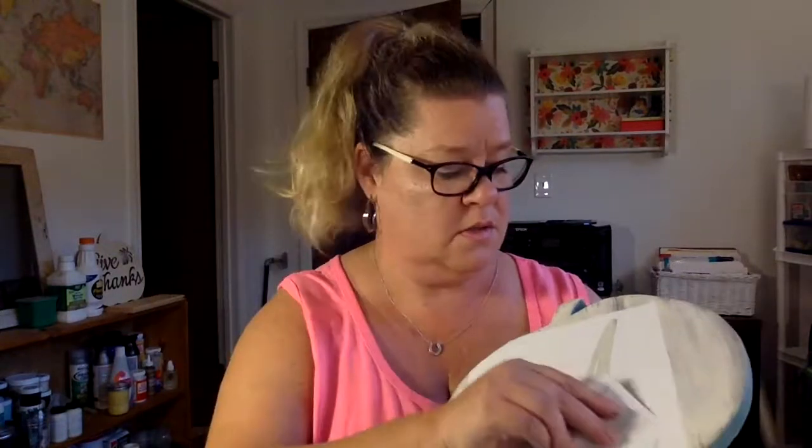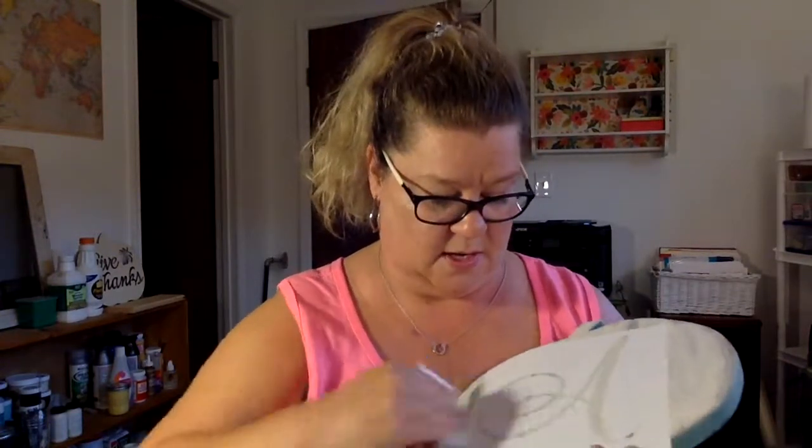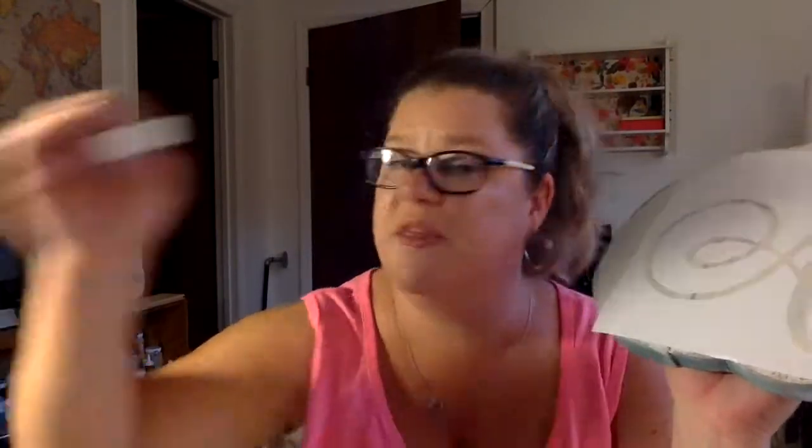Now that you've transferred the stencil on, you no longer need the transfer paper. Go over this again with the burnishing tool and make sure it's on there good — especially around the little cracks. Press it down well. This is where you need to go light and easy with your paint. We've provided you with little makeup sponges — go really, really easy. If you glop the paint on, it's probably going to bleed, and you won't get those nice crisp lines.